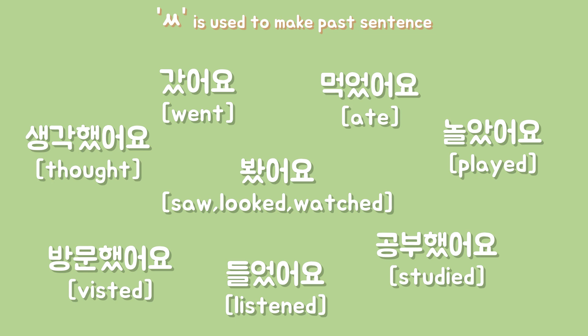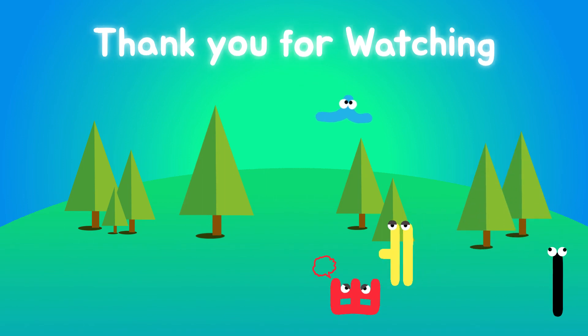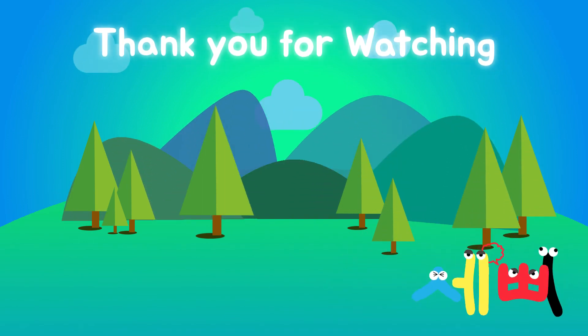That's it for today's session. Thank you for watching and see you in the next reel. 다음에 봐요! See you in the next reel!